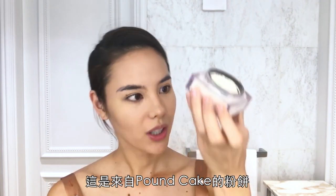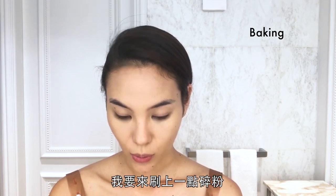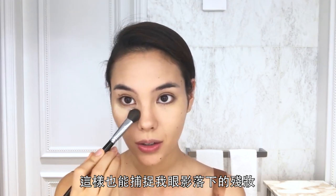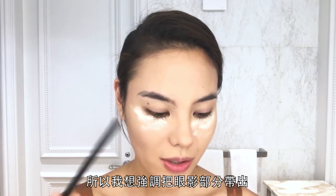This is the Huda Beauty Palm Cake, and underneath the eyes I am going to bake — also because it's going to catch my fallout from my eye shadow. I have quite a small lid and quite an almond eye, so I really like to accentuate it and bring the shadows out.